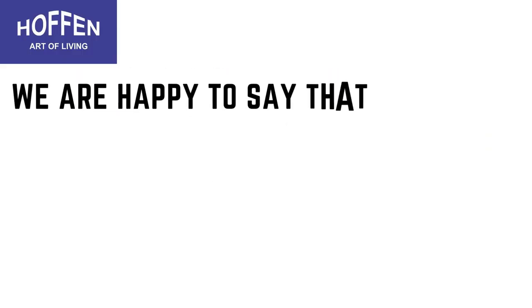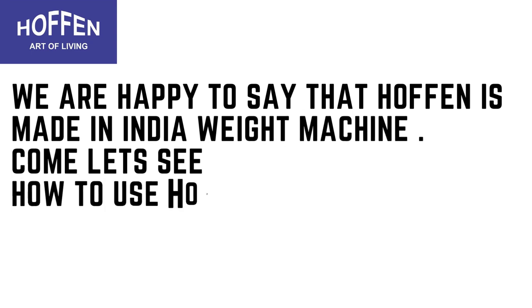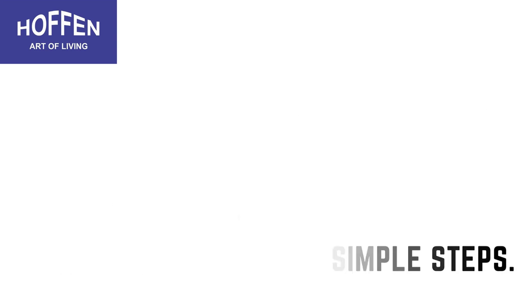Hello, we are happy to say that Hoffen is made in India. Welcome — let's see how to use the Hoffen weight machine to get the right weight every time, or how to calibrate it in simple steps.